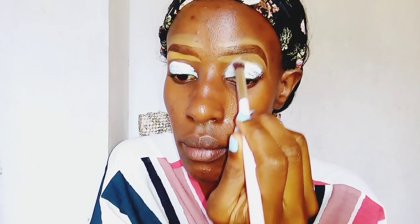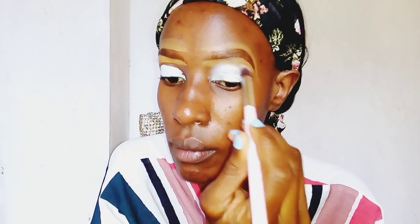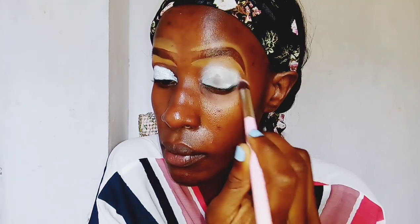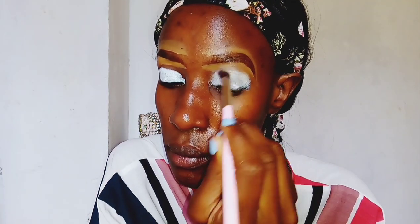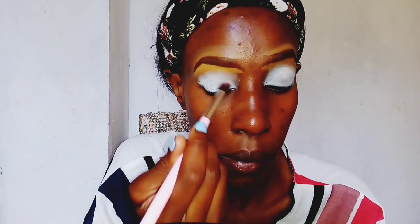I'm just using a brush to blend it all out — blending the concealer I used to define my eyebrows and also the eyeshadow base. The reason I'm blending it out is because this eyeshadow base applies like a cake, so if you don't blend it out it will cake your eyeshadow. You have to blend it out immediately because it also dries really fast.